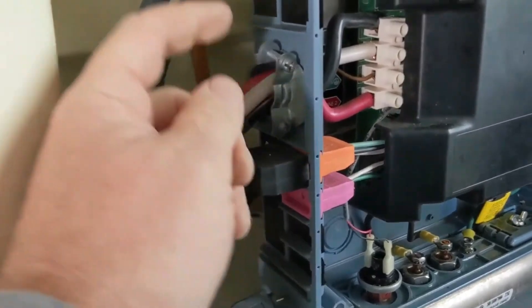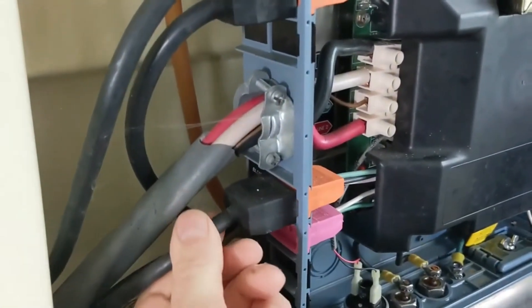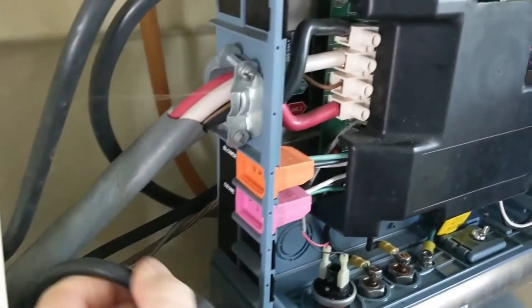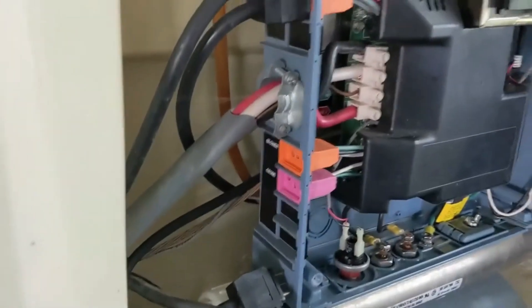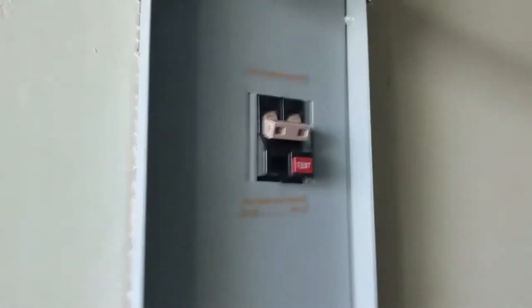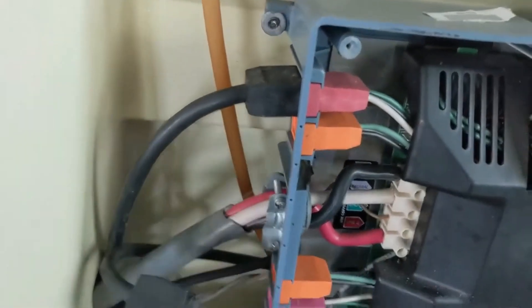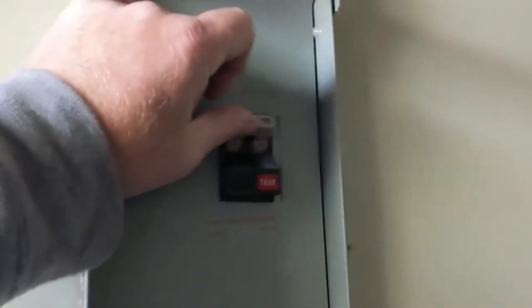We're going to go to the blower next. The last thing you want to do is unplug pump one, so we'll unplug the blower. Let's try the breaker — still trips. Keep those two unplugged and go to the next one: pump two. Let's try the breaker — still trips.